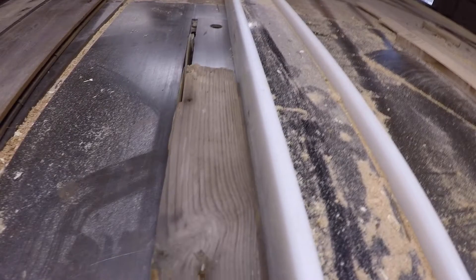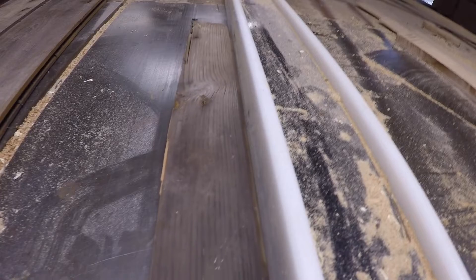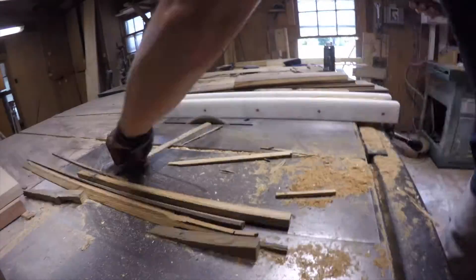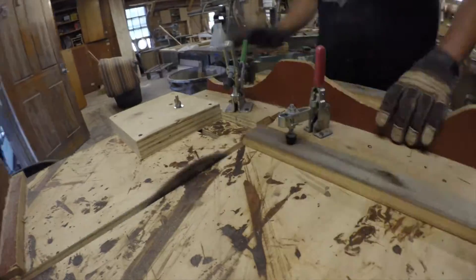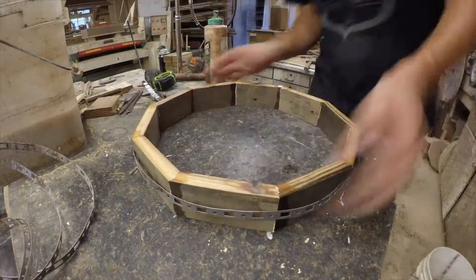After that, we set the table saw up. We've got one side straight and then we're going to square one side up. We've also checked these with a metal detector because there were a lot of nails in this door. Then back to the joiner again, getting all sizes perfectly flat.